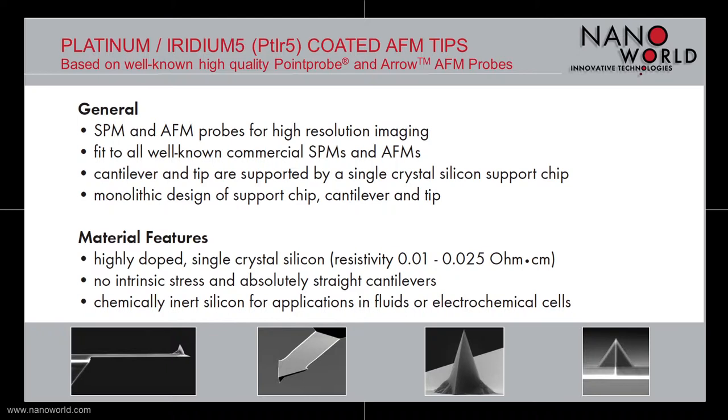The cantilevers are absolutely straight and have no intrinsic stress and, because our Platinum Iridium 5 coated AFM probes are made out of chemically inert silicon, they can also be used for applications in fluids or electrochemical cells.